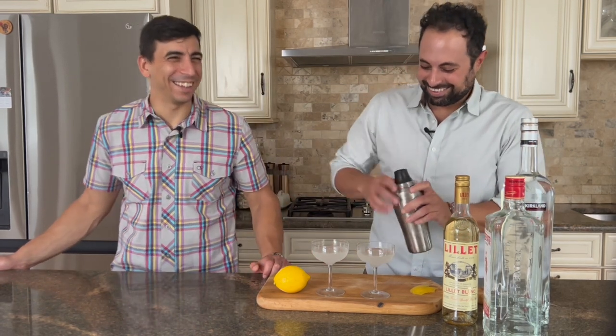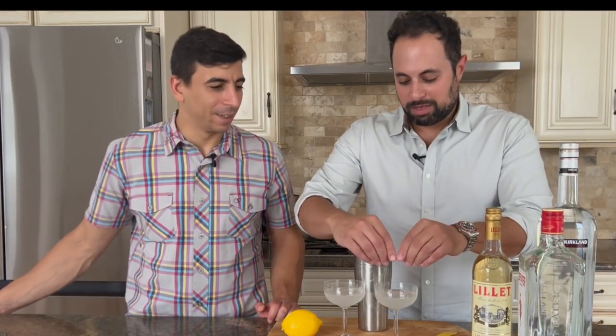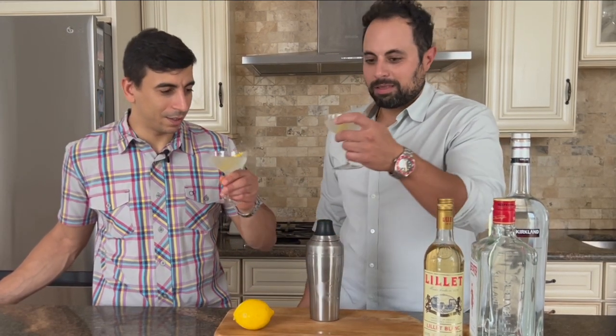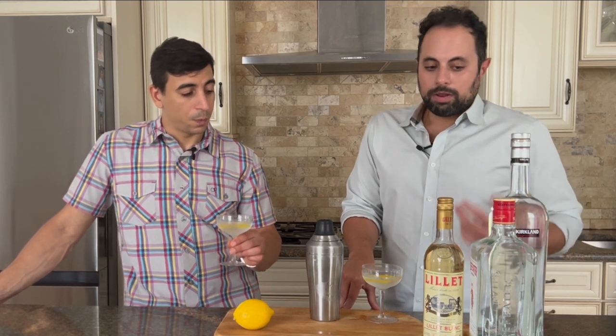And then just a little bit of lemon peel. Cheers! I was initially expecting it to be sweeter because of the Lillet — but this is very dry. It's like a martini, but the combination of all the ingredients makes it a very smooth martini. I like the expressed lemon on it — you get it on the aroma and the taste, and it helps mellow out some of the gin botanicals. It's very good.